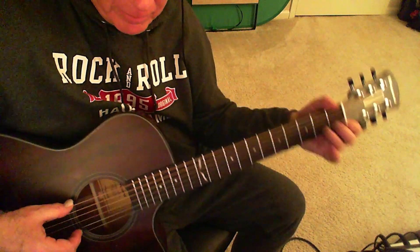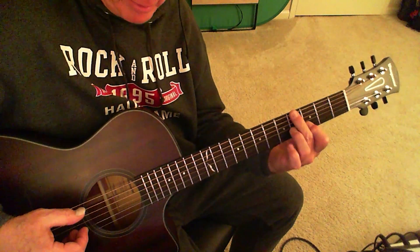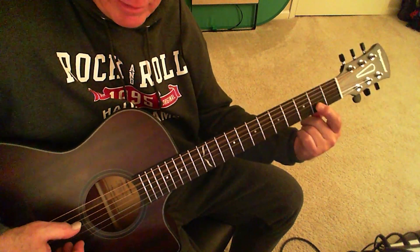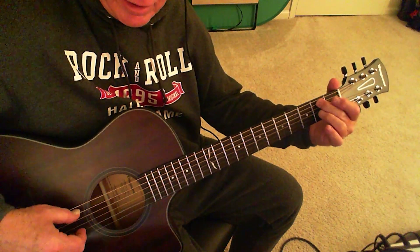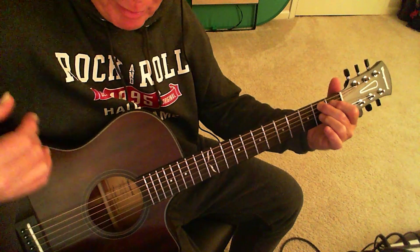So you do that: two E's, E and a B string — it's all going to be A and B from here on. A and B, B and B, and then we've got the B note here and the open B here.